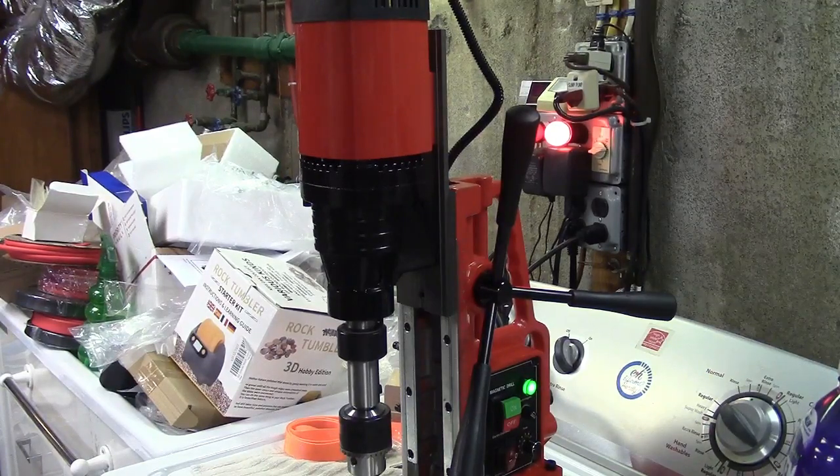So once again, this was the GARVEE magnetic drill press. If you'd like to purchase this item I'll leave a link in the video description where you can find it available for sale on Amazon. Thanks for watching — make sure you click like, make sure you click subscribe, and take care. We'll see you next time, bye bye.